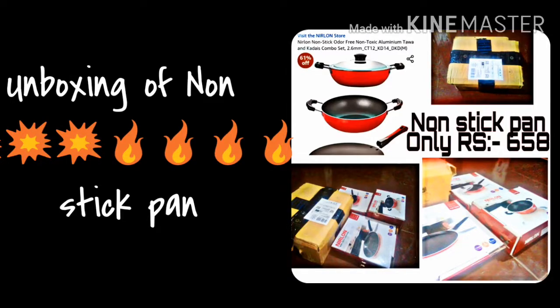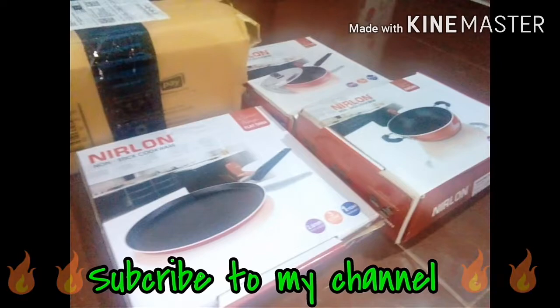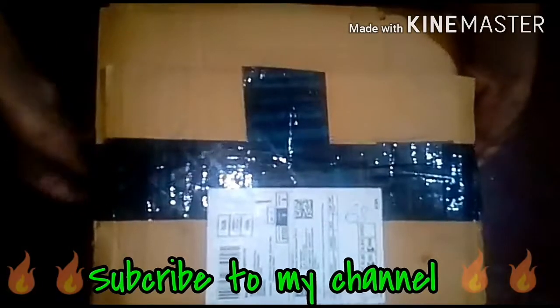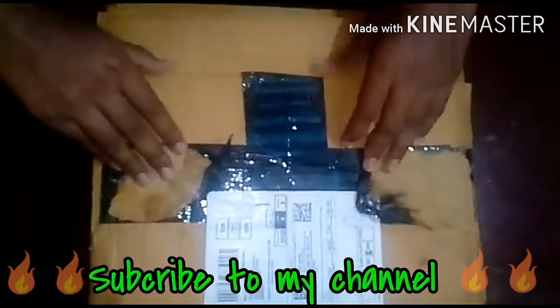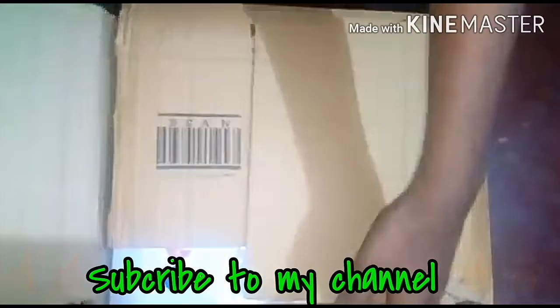Hi Friends! Namaskara! Welcome to Aisha's Food Tour! I am going to make a new product bag. It is a non-stick cook. It is made in Amazon.